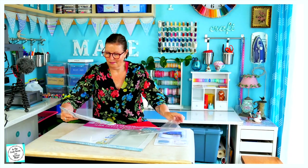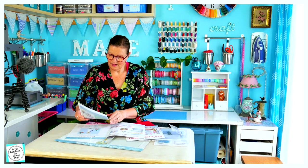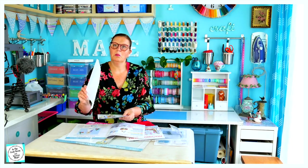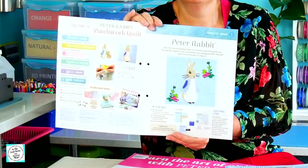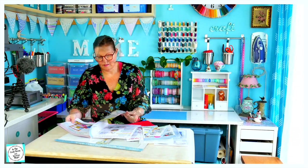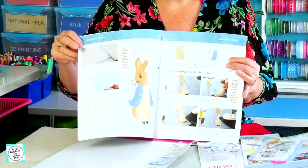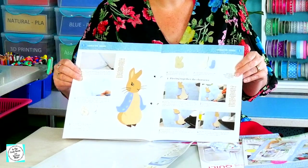The first block that we're going to make is a Peter Rabbit block. Inside, this is the Peter Rabbit block that we're going to make first. It shows you step by step how to make the block, and the first block focuses on the skill of applique and embroidery.